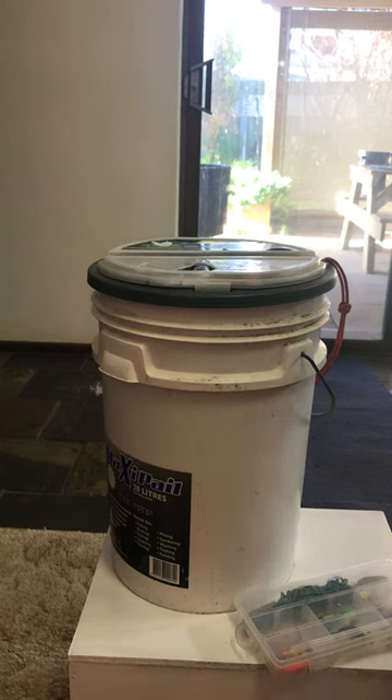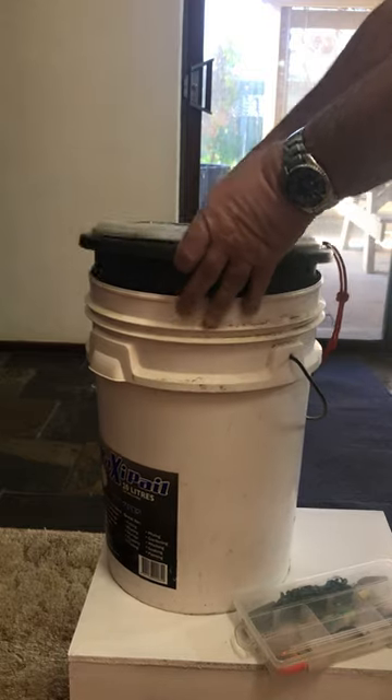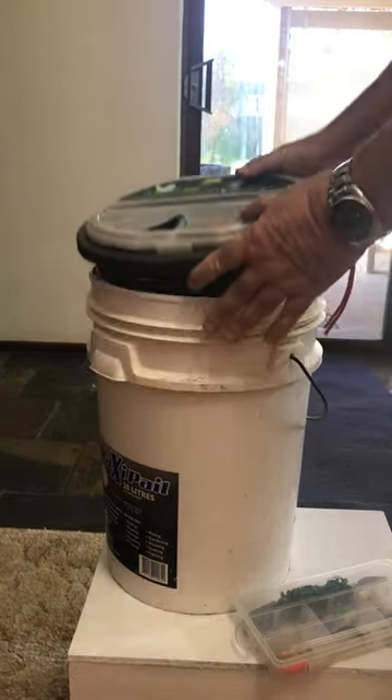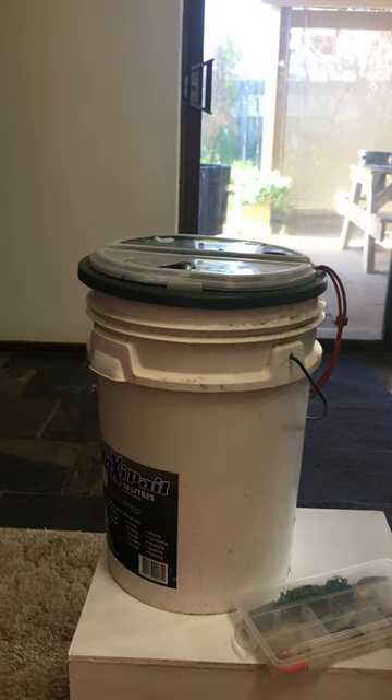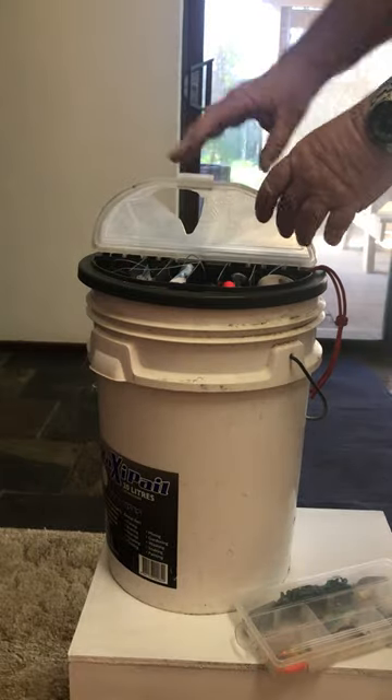Hi guys, Mike here from KES Bushcraft Down Under. Now I love my fishing bucket, I think it's great. It was made even better with this Plano bucket topper. Now this is kept in a dark garage and only seen when I use it, but the top plastic is completely shattered.